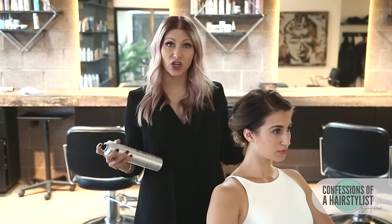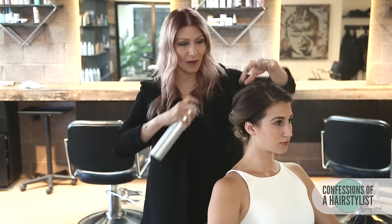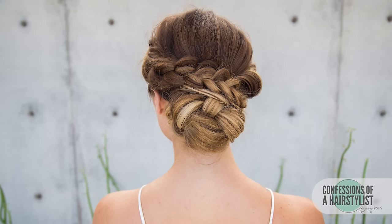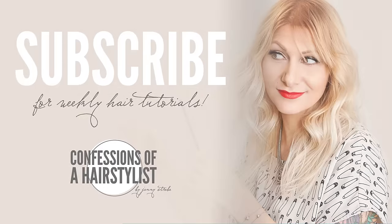I'm just going to finish this look off by spraying a little bit of hairspray by Kenra and pulling on it just a little bit for more volume. You can see that we created a gorgeous bohemian upstyle in just a few minutes. I hope you guys enjoyed it! Feel free to check me out on Instagram at Confessions of Hairstyles, as well as Lola — I'll put her link below. Subscribe to my channel and I'll see you guys soon. Bye!